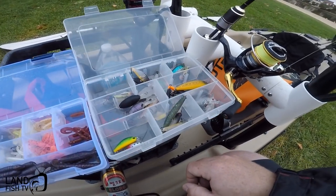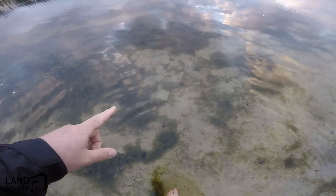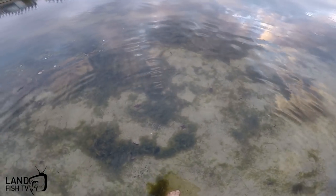Hopefully we can get them to bite on something. It's spitting a bit today but we gotta do what we gotta do. The water's nice and clear - hopefully this is gonna be awesome.